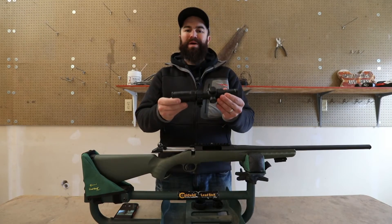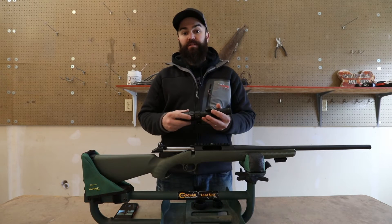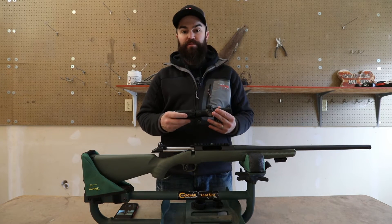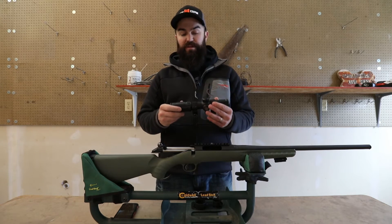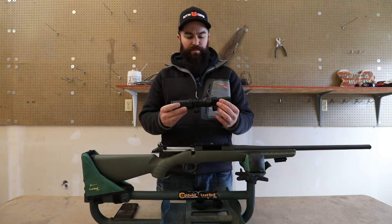One of the great benefits of a 1-4 power scope is it's going to give you versatility. Whether you want to take it muzzle loading or use it on your predator rifle, it's really great for any of those applications, and we've seen more and more of the 1-4 or 1-6 power scopes on the market.